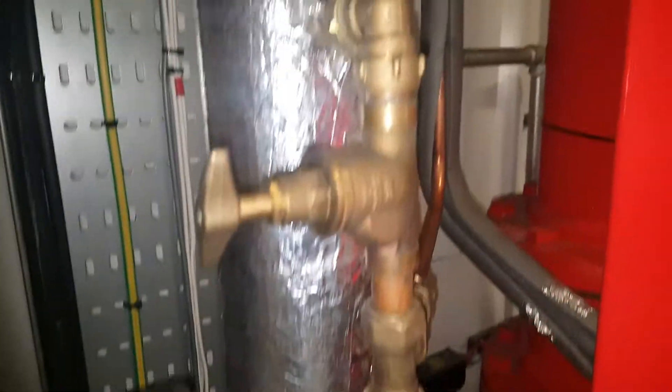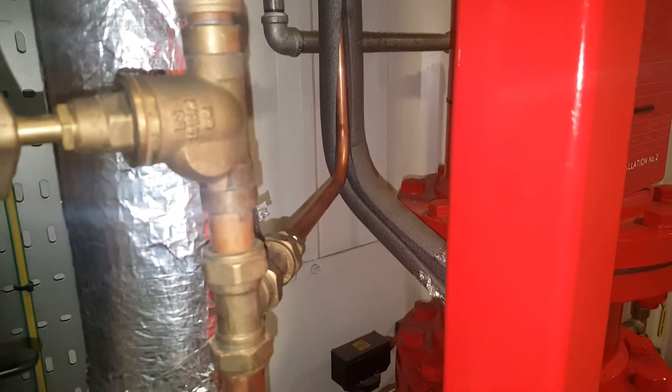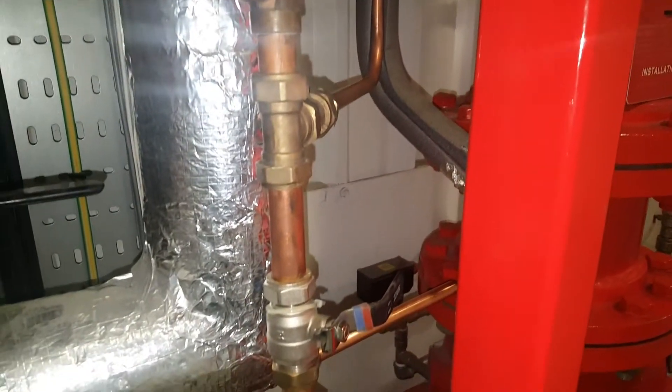So we follow that RPZ supply across, across here, up here, and lo and behold somebody's teed into it and they're going to the drinks machine in the cafe. Everything before the RPZ valve is Category 1 Hulson water; everything after the RPZ valve is Category 4 — not something that you want to be drinking. That's why we're going to alter this supply to incorporate the drinks machine in the cafe area on the Hulson supply and not on the Category 4 RPZ supply.